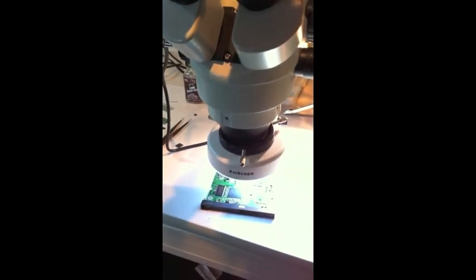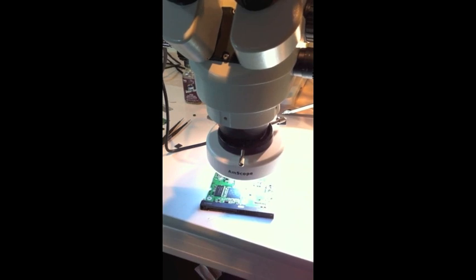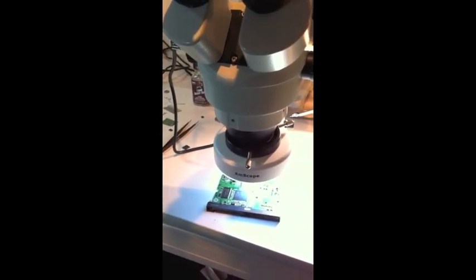One other thing to note is that I am not going to apply any more solder to this board — I'm going to use the existing solder. Every time you try to apply more solder trying to get a small dot, it's very difficult. It can be done, but if I can use the solder that's already there and accomplish the job, that's all that needs to be done.